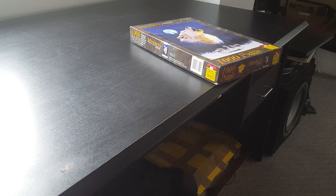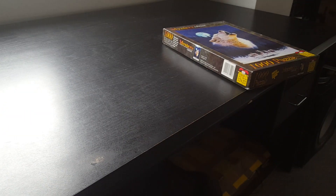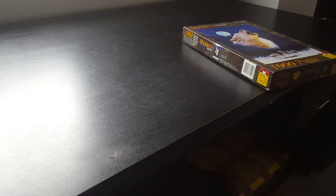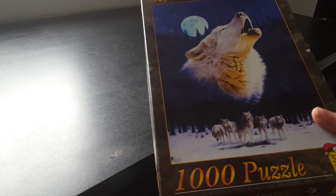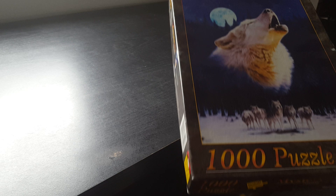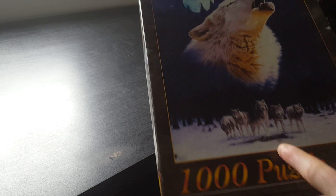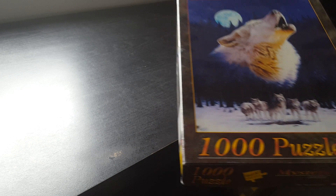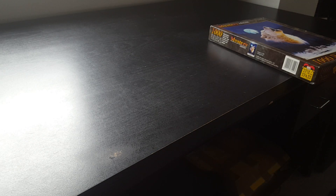Hi guys, welcome back to another brand new jigsaw video. As you can see, all the jigsaws are pretty much gone and we are going to start a new one — a thousand-piece puzzle right here with the wolf, the moon, and the cups in the foreground.